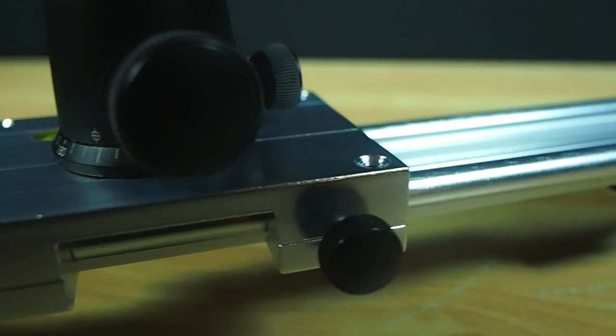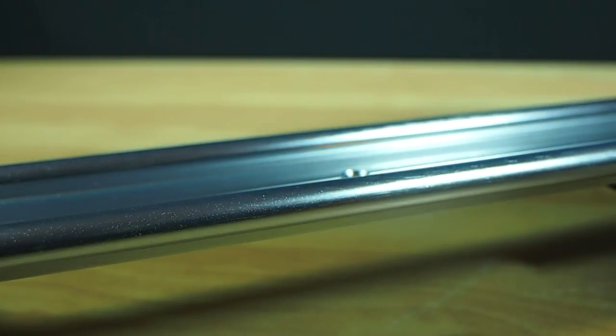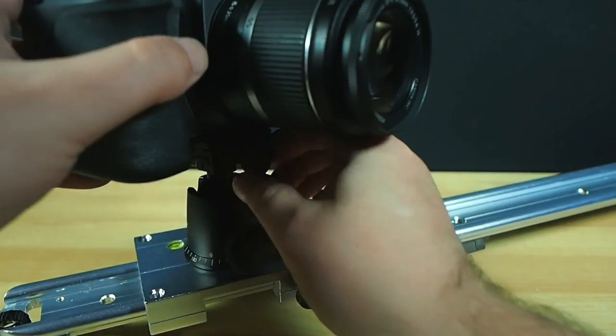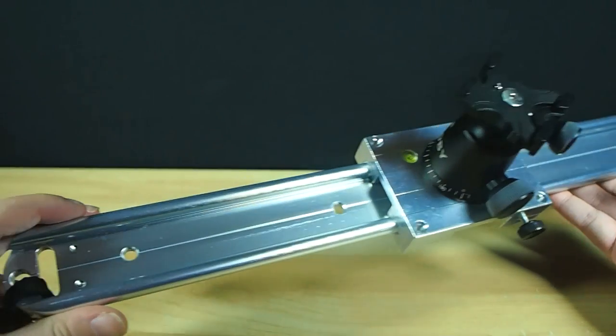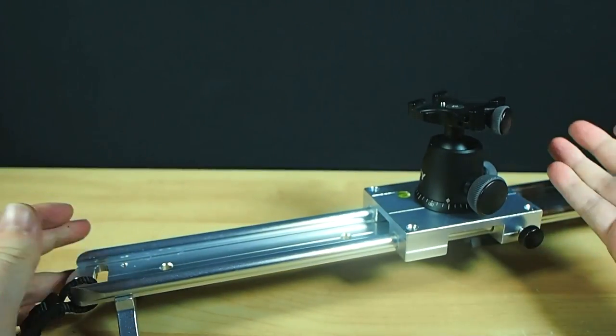The specifications state it'll cope with a max load of up to 9 kilograms. The whole system is very simple, very effective, tough enough for serious use, and has worked flawlessly in every environment I've tried it in. The excellent rigidity and multiple mounting points mean that MacGyvering up some kind of motorized control for time-lapse work will be really easy too.